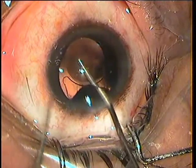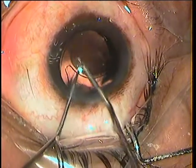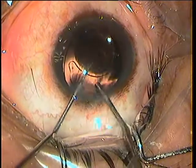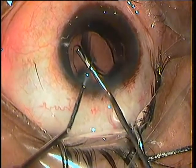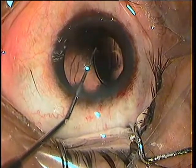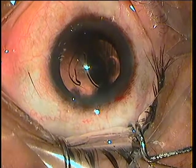The first thing I did was put some viscoelastic below the lens and try to take it out of the bag, especially to free the intact haptic. I am using two instruments — a spatula and a Kuglen's hook — trying to coax the lens out of the bag. I have managed to get the haptic out.